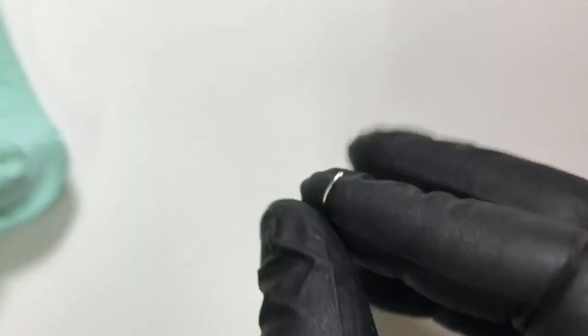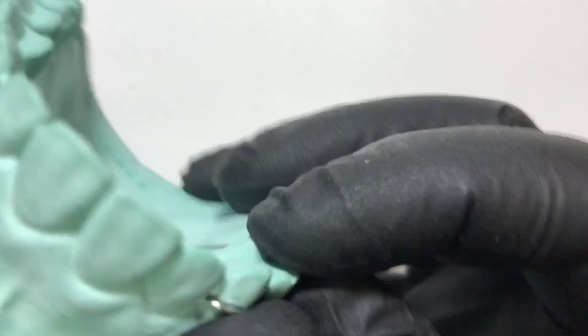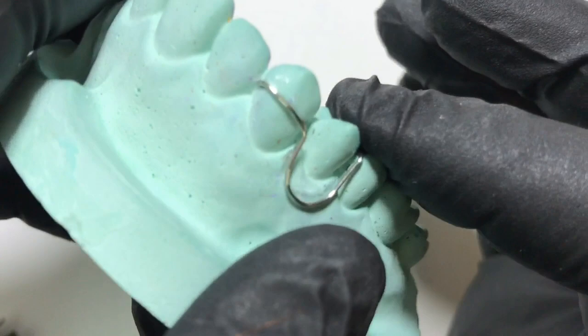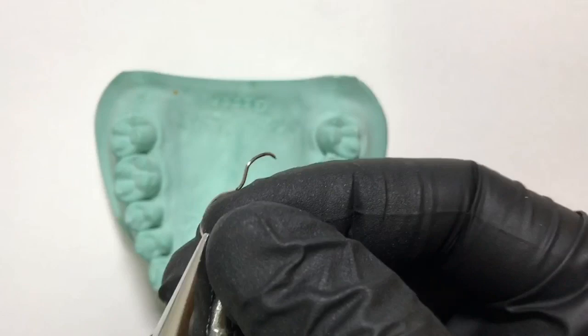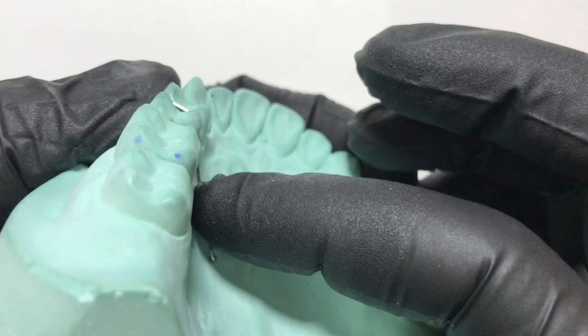We engage the end of the active arm and give a sharp bend, then hold the retentive arm and give a sharp bend following the palatal aspect. Checking again, both the active arm and retentive arm are following the adaptation. Any further adjustments required can be done at this stage before embedding it into acrylic. Remember that the u-loop canine detector should engage passively, not actively like a spring. This completes our u-loop canine detector.